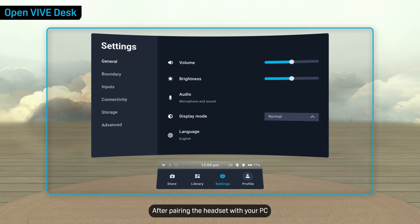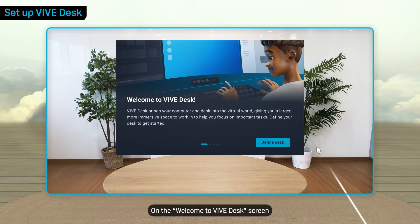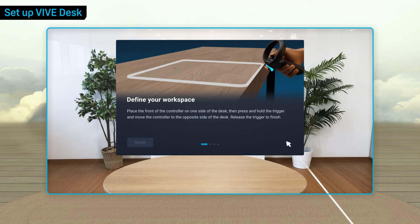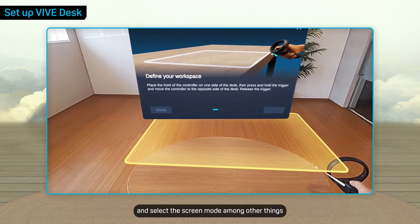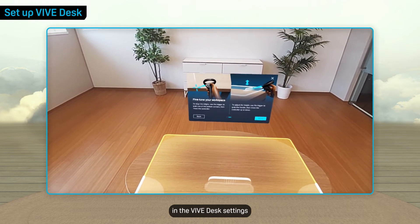After pairing the headset with your PC, you can set up Vive Desk. Go to your headset library and open Vive Desk. On the Welcome to Vive Desk screen, select Define Desk to start setup. You'll be asked to specify the size of your desk and select a screen mode, among other things. You can change your preferences anytime in the Vive Desk settings.